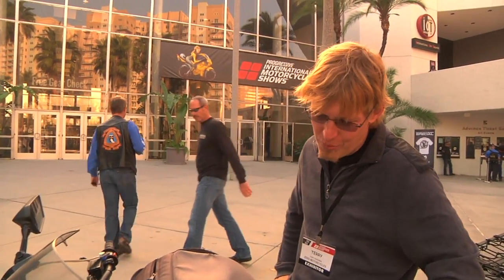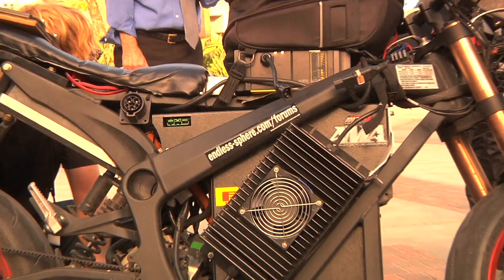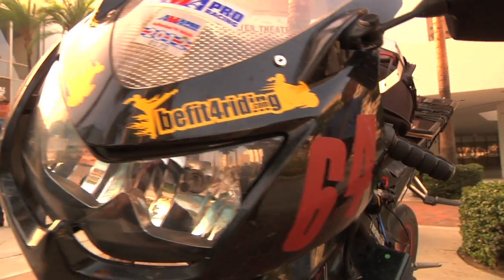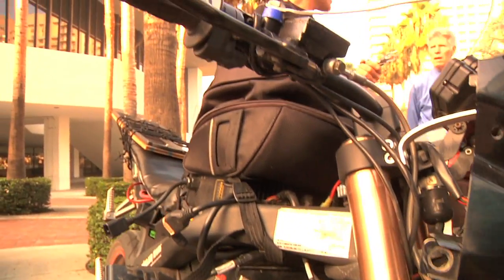I'm Terry Hershner and this is my 2012 Zero ZF9. I just got done with a cross-country trip — rode pretty much from Orlando, then down to Miami, through the Everglades, up the West Coast of Florida, and to West Texas. The intention was to make it all the way here to California, but I ran out of time for the International Motorcycle Show. But we're here today.